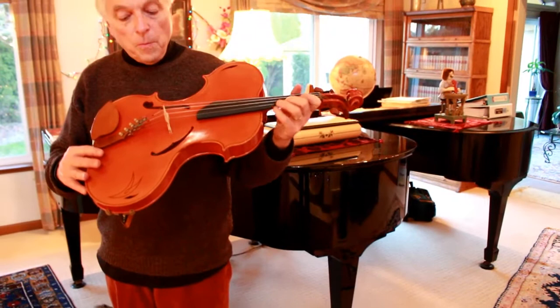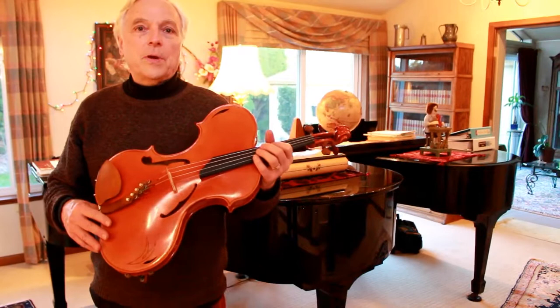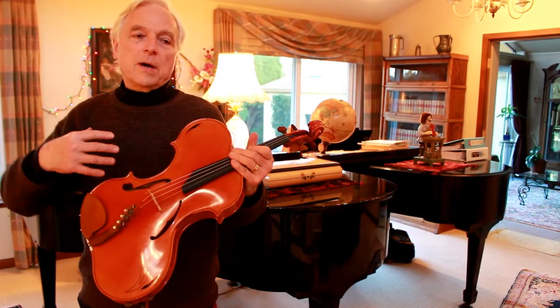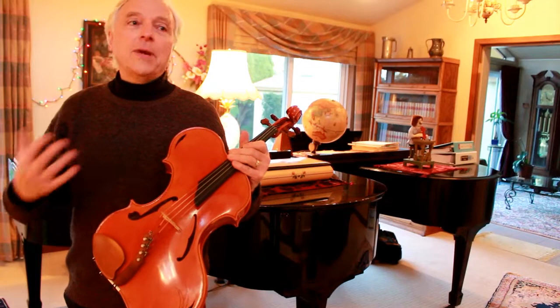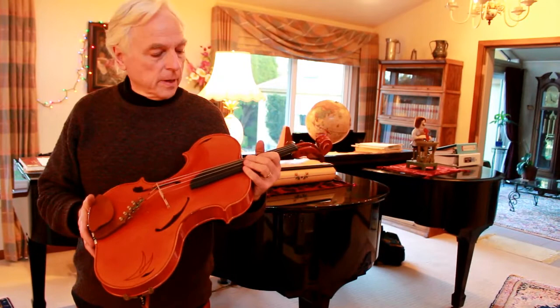Ergonomically, that's most of it. There were some things that had to be done acoustically to adjust it so that it worked, because most violin makers start the other way around — they decide what to do acoustically and then build the corpus of the instrument around the acoustics. I started exactly the opposite. Players are hurting, so we need to build an instrument that doesn't injure them, and then the question is: how do we get it to sound? So there were some things that had to be done to compensate for certain changes that got made in the instrument.